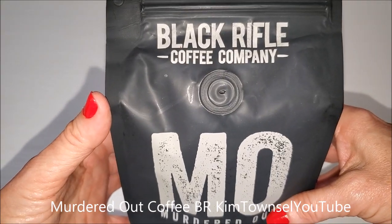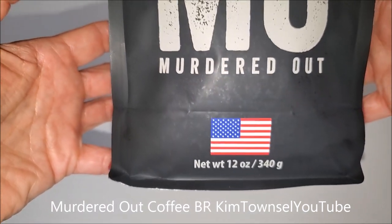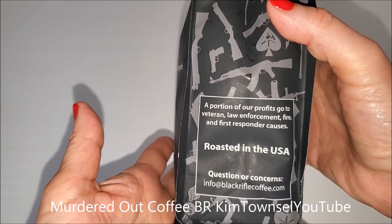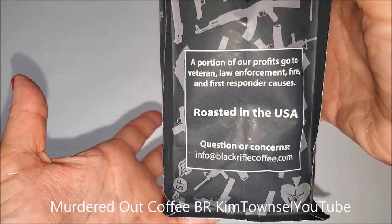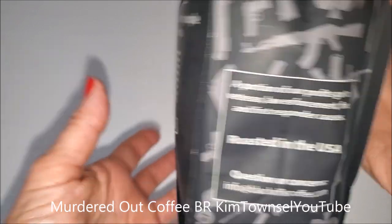Black Ravel Coffee Company has a Murdered Out blend. This is 12 ounces — I got the whole beans. It's roasted in the United States, with profits going to veteran, law enforcement, fire, and first responder causes.